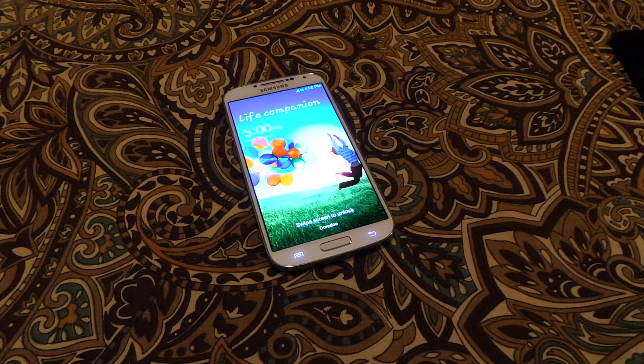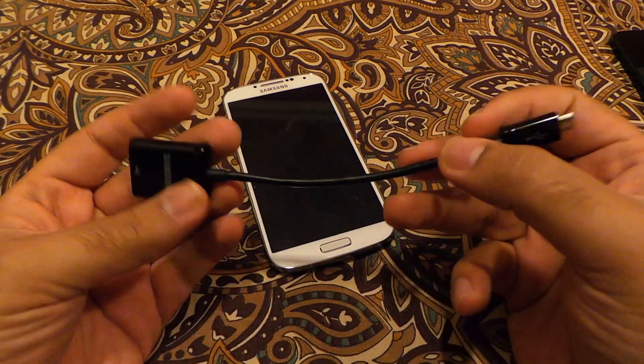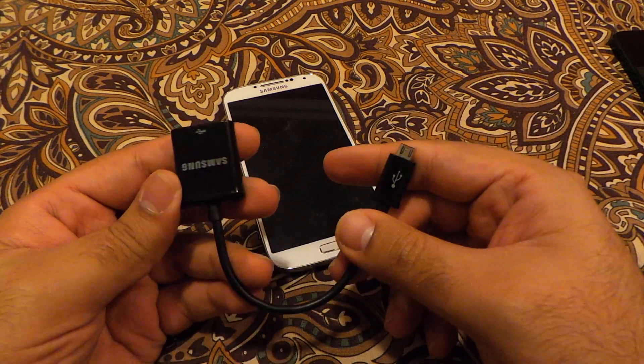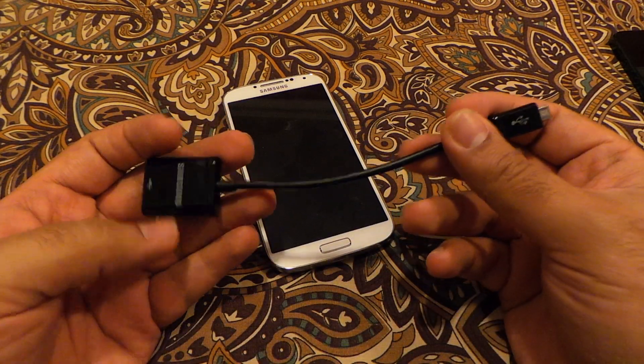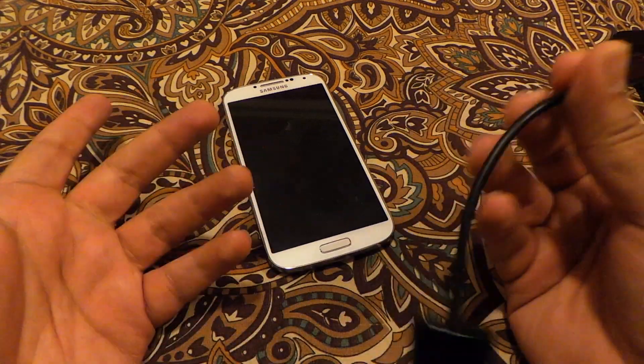In this video I'm going to show you how you can connect a USB OTG cable with your Samsung Galaxy S4. I have one USB OTG cable already available with me — this is the same cable I used with the S3 last year, and this cable is a universal cable you can use with any device.